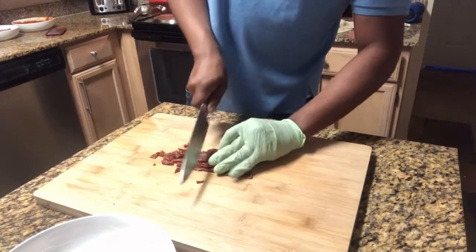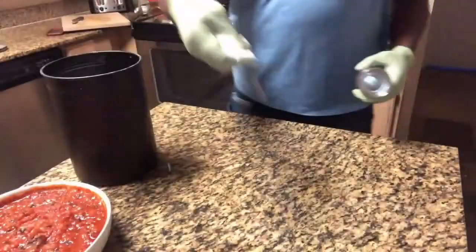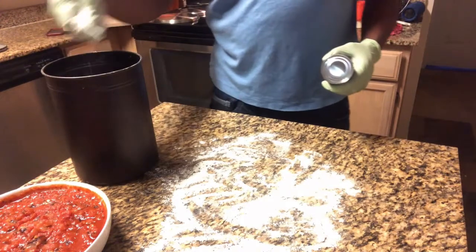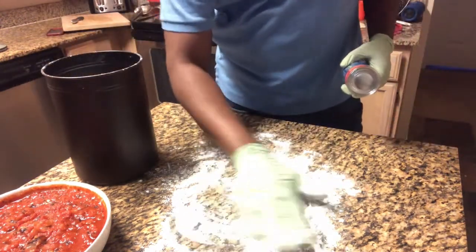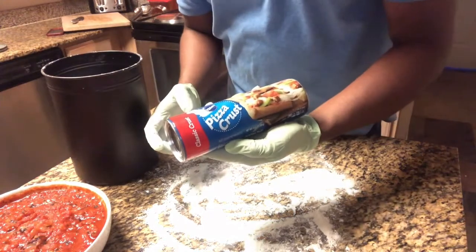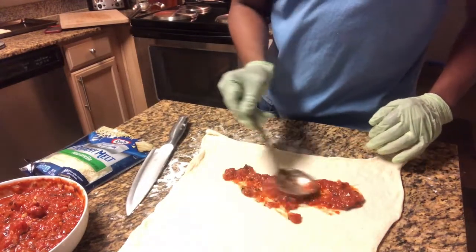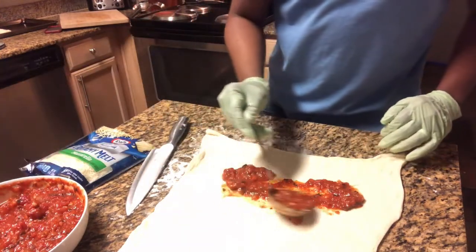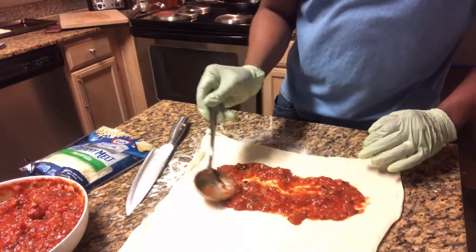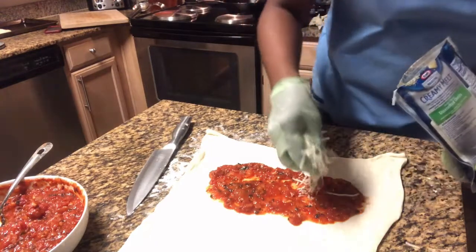Now I'm going to cut the bacon into smaller pieces. Then I'm going to put some flour onto the countertop — and yes, I did clean the countertop thoroughly. This is so the dough won't stick when you're working with it. We're using regular Pillsbury pizza crust dough from your local store. Once I have my dough rolled out, I'm going to add the marinara sauce to the bottom layer.